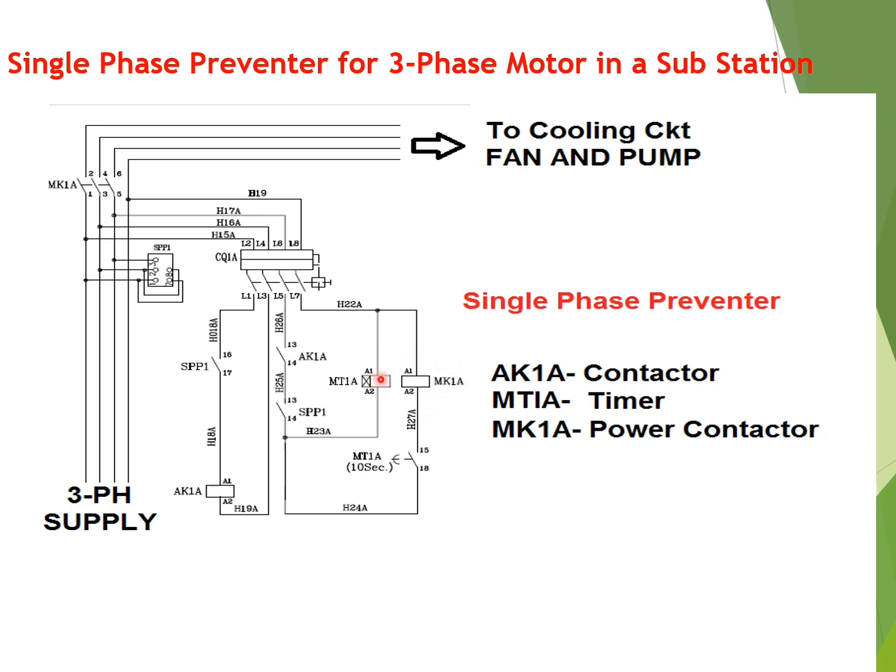MK1A, the power contactor, and its auxiliary contact are shown in series with the three-phase supply to the cooling circuit — that is the fan and pump circuit. If all phases are healthy, the single-phase preventer will be energized. This contact has been shown in the un-energized condition. As soon as the SPP, or single-phase preventer, is energized, this auxiliary contact will change its position.